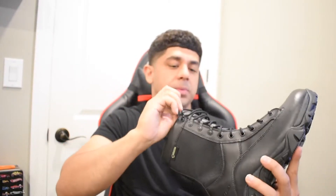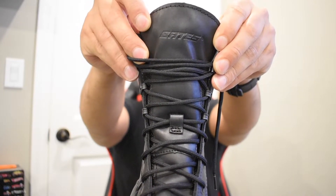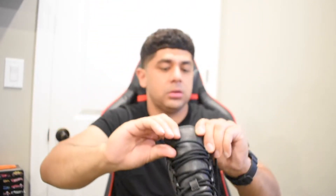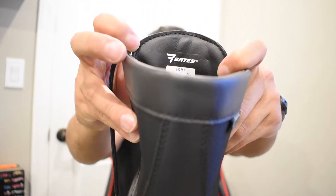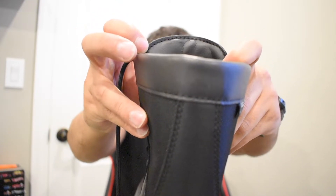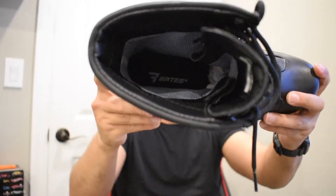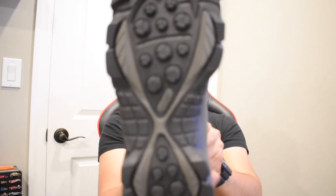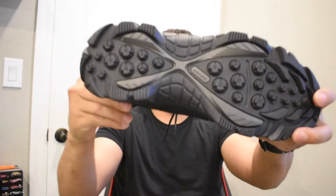On the tongue here you've got Bates written up the tongue, and on the back you'll see the size and Bates branding under the tongue. Inside the boot you'll see Bates written inside as well. The outer sole is slip resistant with different patterns and a lot of grip — great grip and slip resistant at the bottom. It also says Bates at the bottom of the shoe.